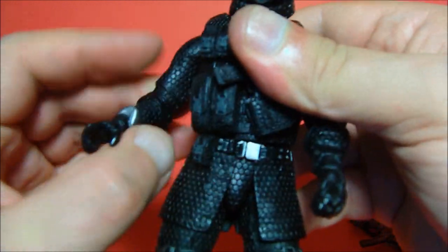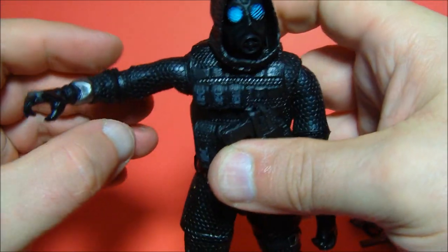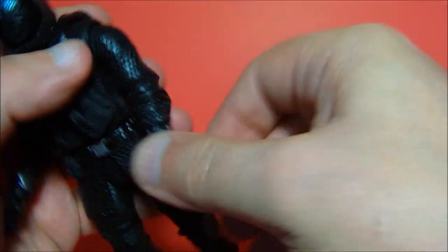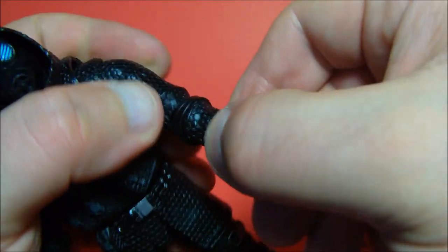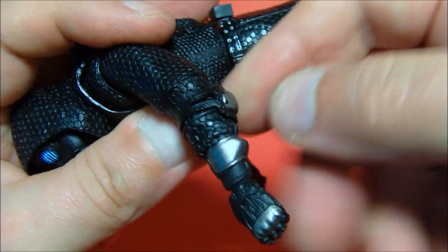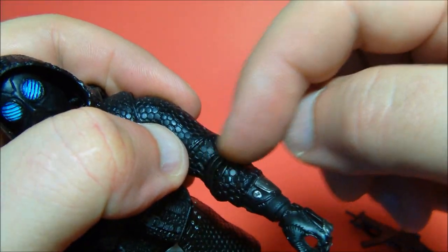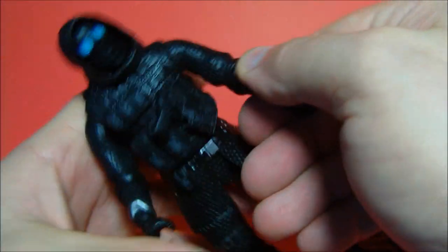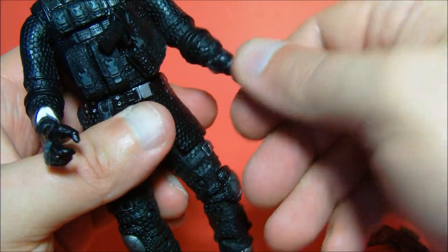He does have articulation. Ball joint on his head — spins all the way around. He has a spin at the shoulder and a joint up there where you can move his arms up and down. At the elbow he has a spin and up-and-down movement. However, it is slightly hindered — he has armor here and a couple of straps right in the elbow crease itself, so it does hinder that a little bit, but I don't mind it that much.